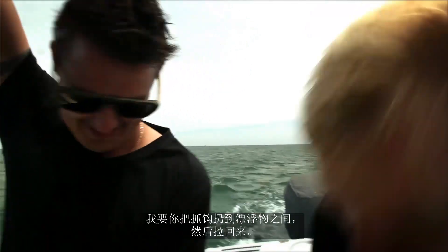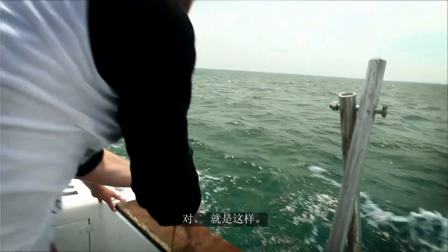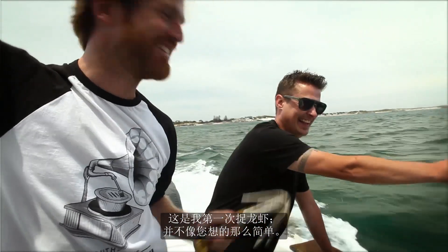We're up for our first pot and what I want you to do is throw the grapple between the floats and pull her in. Oh my goodness. Hope you don't play cricket like that! This is my first experience catching lobster — it's not as easy as you think.